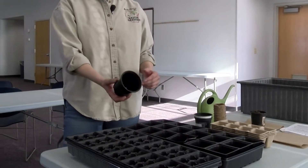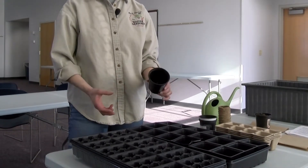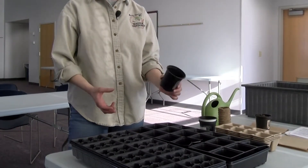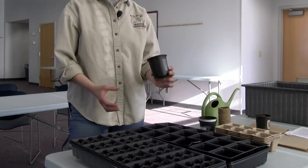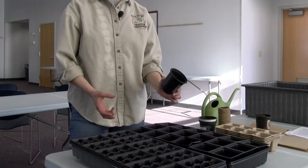Now keep in mind you can also use pots that you have gotten from garden centers. Just make sure you wash them out before starting your seeds so you can get rid of any disease material or disease residue that's in there.